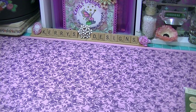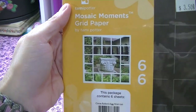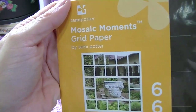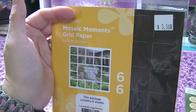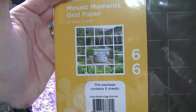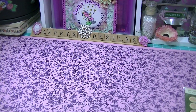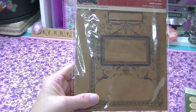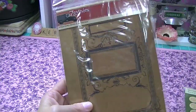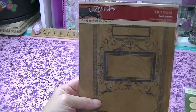You've really got my heart with the Seven Gypsies. This I can't wait to try this coming weekend when I go away — it's the Mosaic Moments grid paper. Look how cool that is, that is so awesome. I cannot wait to use that. And then the Seven Gypsies Victoria book covers — oh, I love this. They'll go with those binding rings perfectly and I think I'm going to make a ledger book out of this, my own homemade ledger book, because I've got lots of ledger paper.